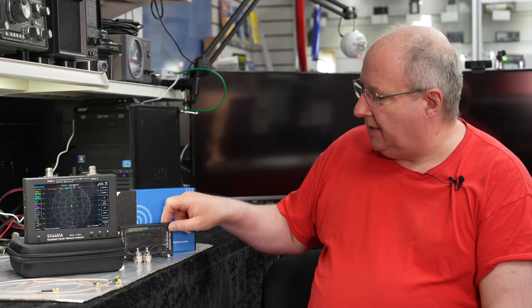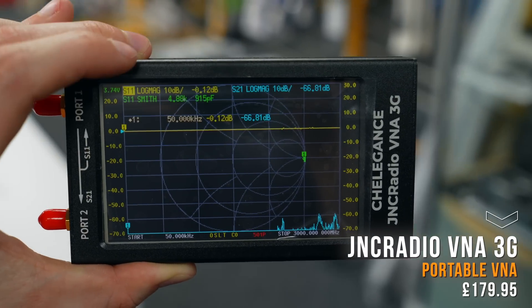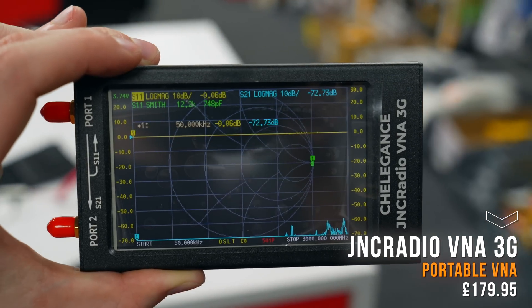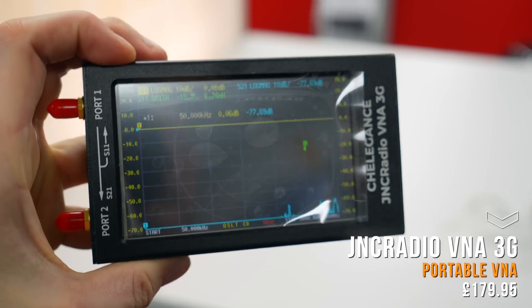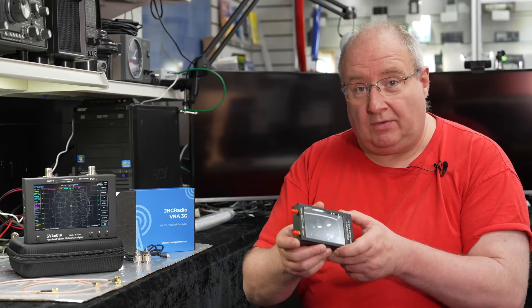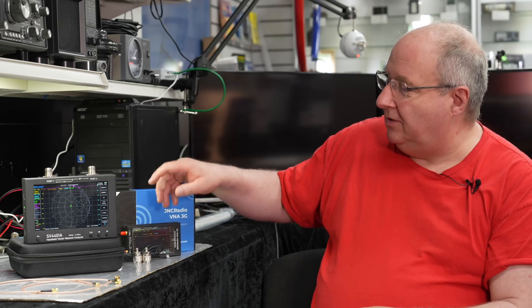Hi, I'm Gary M0TIG here at Martin Lynch and Sons. I've been asked today to show you some new things that have just come into the shop. We've had the little JNC analyzer here for quite a while and it's been a very popular product — great value for money. It gives you quite a lot of information which you can use on the computer to develop all sorts of reports. Great value for money.